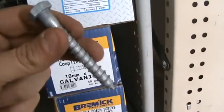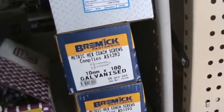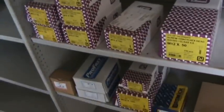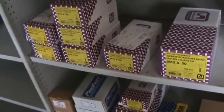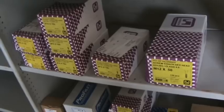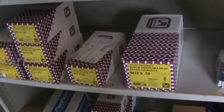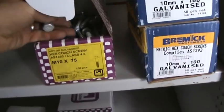These are hot dip galvanized. We've got 10 by 100s, and the 10 goes up to looks like 150, and we start at about M6 to M8. We can also get these in stainless, hot dip gal, or in zinc. So call us for your coach screws — we ship nationwide.